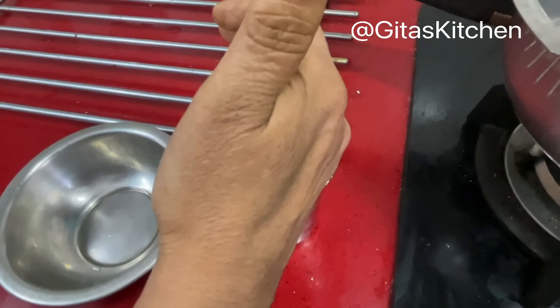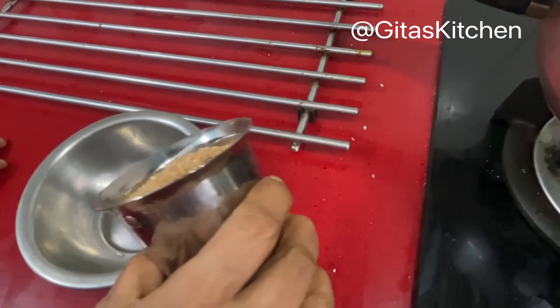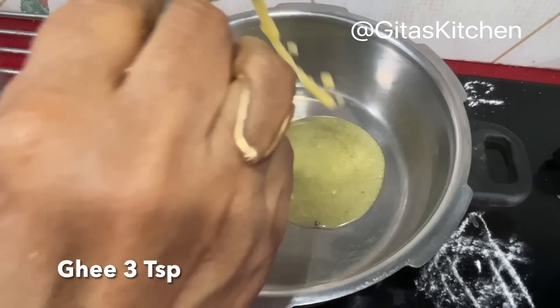For this I have taken 1 cup of Broken Wheat or Godha Marava. You can take this darker brown colour — it will look better in the Payasam. Now first we will wash it and bring it back.